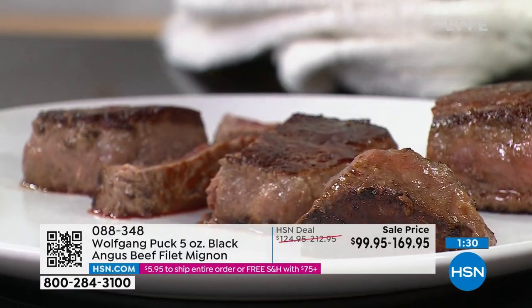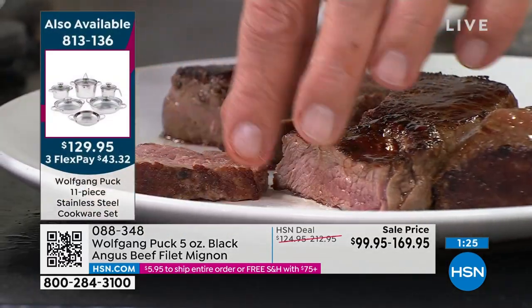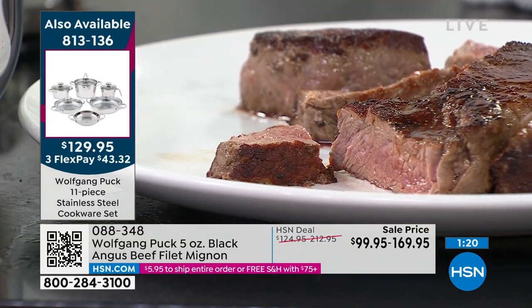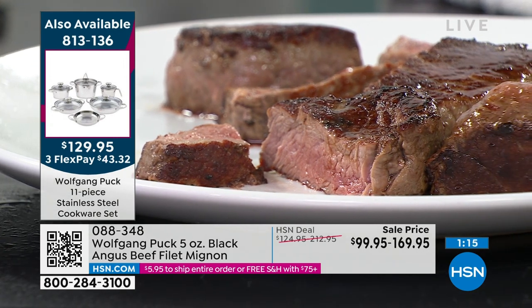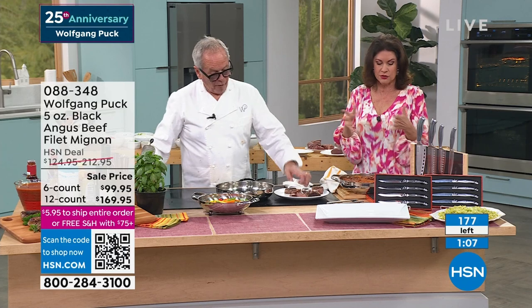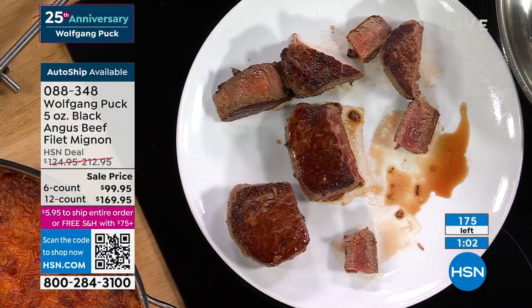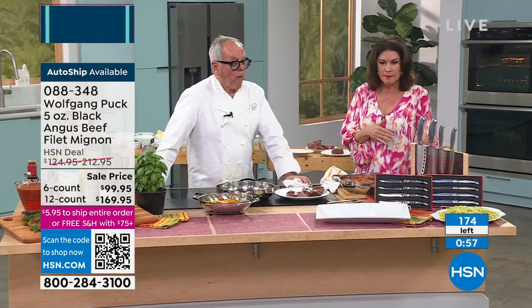I'm going to have to get somebody to stand in here so I can feast on this — it is delicious. A quick update on quantities: we are counting these down now. I have 180 left total — that includes my auto ship, both choices, and both auto ships. A couple dozen, a few dozen left in each choice. If you can do the 12, by far it is just such an incredible value. Very few of the six single-ship remaining as well.